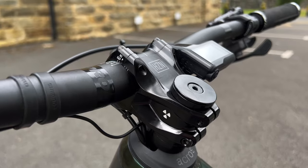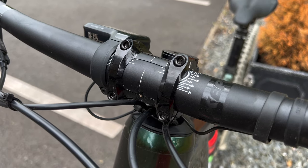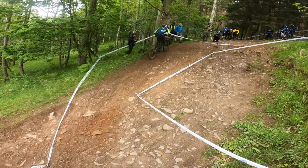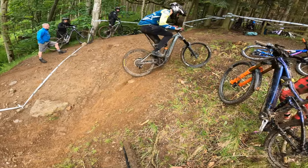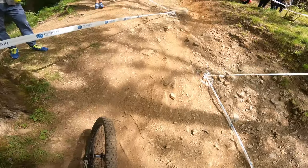With the stem, I'm quite interested to try a shorter 35mm stem on this bike — it comes with a 50mm. One thing I did last year, which I don't think I talked about, was I actually flipped my stem upside down to lower the front end a bit. When you're on an e-bike, especially in the E EWS on the power stages, you want to get as much weight over the front of the bike as you can for traction, and I felt that helped me quite a lot.